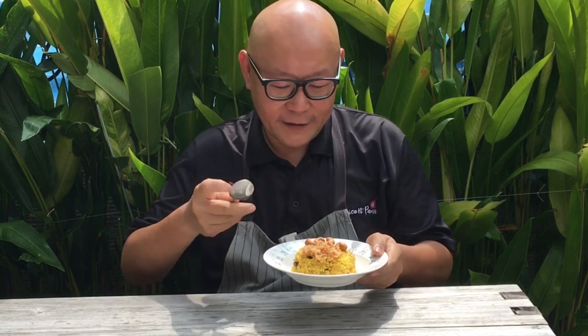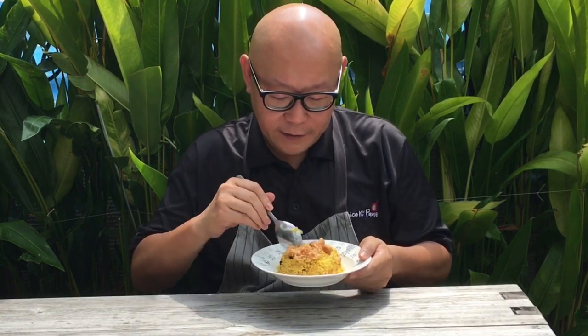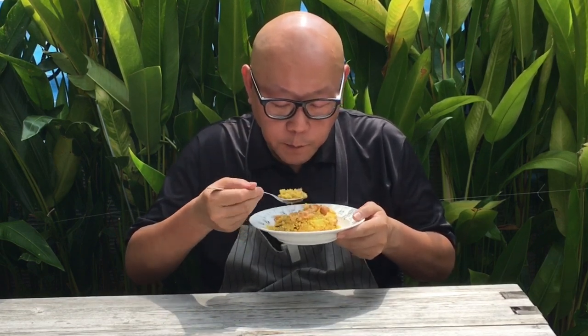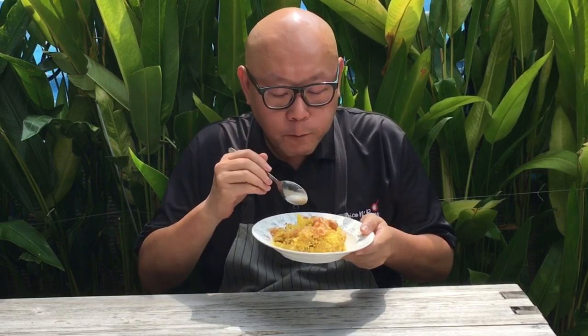We're finished cooking our pineapple fried rice — let's have a taste. Really, really very fragrant. The sweetness from the pineapple, the various ingredients, the crunchiness from the cashew nuts — this is really really good. I hope you like our video. Do click like and subscribe to our channel. Thank you for watching.